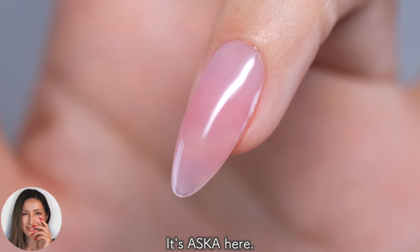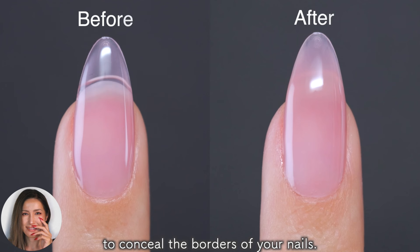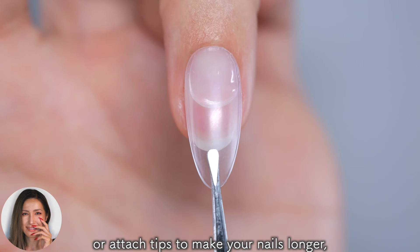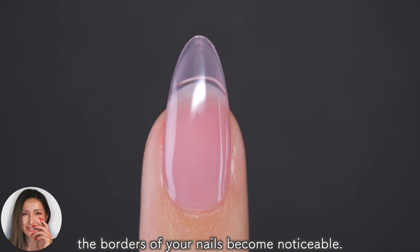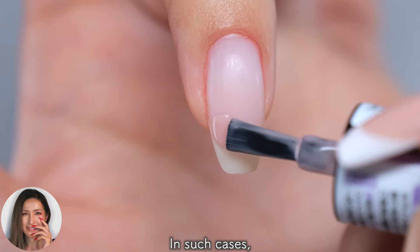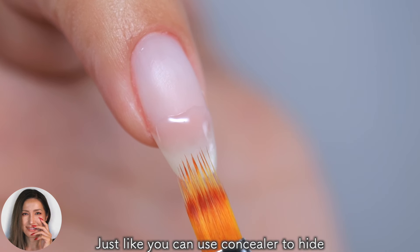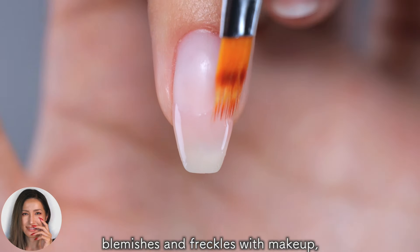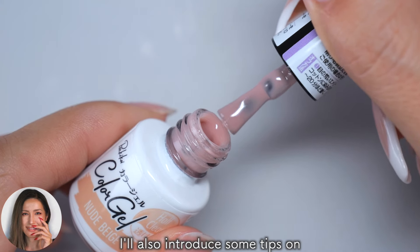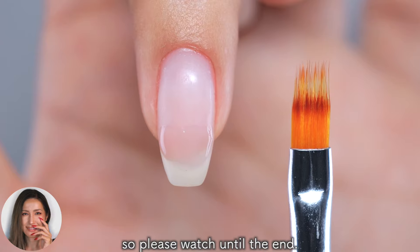Hi everyone, it's Asuka here. In this video, I will show you how to use gel to conceal the borders of your nails. When you apply a translucent color or attach tips to make your nails longer, the borders of your nails become noticeable. In such cases, you can use gel to conceal them, just like you can use concealer to hide blemishes and freckles with makeup. I'll also introduce some tips on how to blur them and some recommended tools, so please watch until the end.